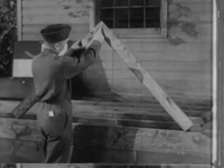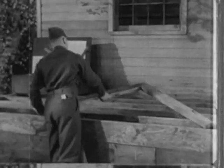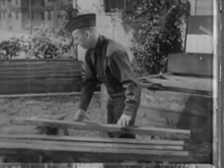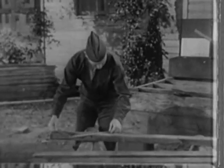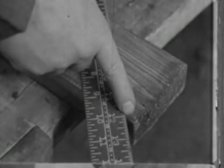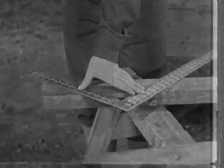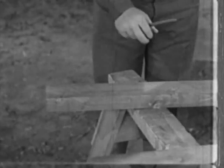Now these pieces were cut to a different angle — one of 45 degrees. You can get that angle with the framing square too. Place the framing square so that the 12-inch mark on the outside edge of the blade and the 12-inch mark on the outside edge of the tongue are over the edge of the timber, or use other equal measurements. Make your mark along the tongue, and there you are — a perfect 45-degree angle.